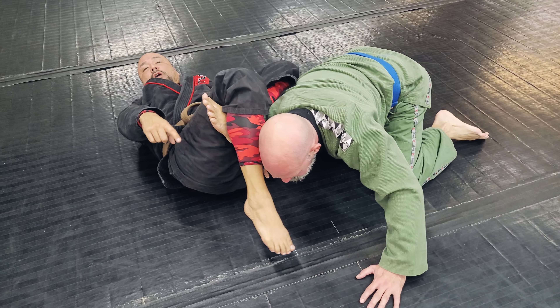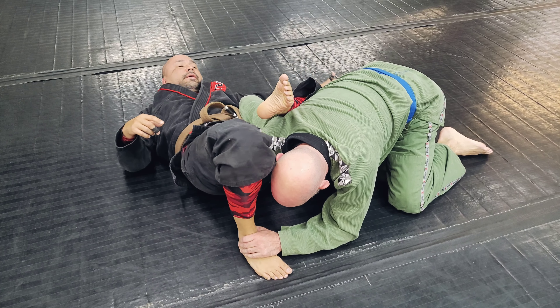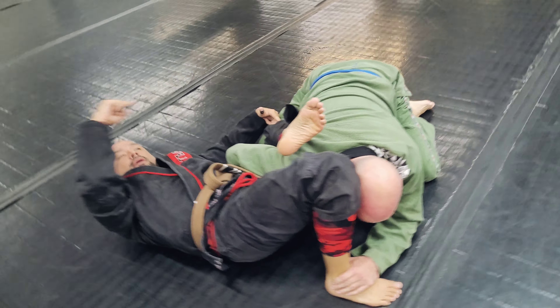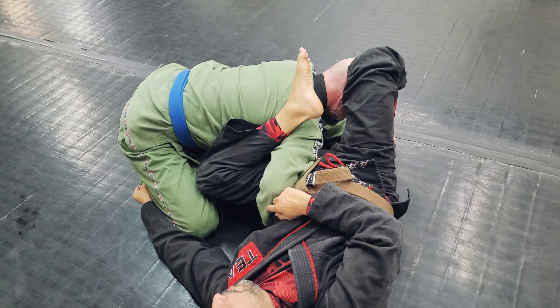If I can't find it and he starts grabbing my foot to keep it from going there, I'm gonna release the foot, drop my knee into this little pocket right by his belt and reach for a pant leg.